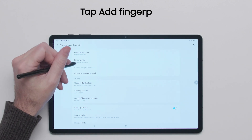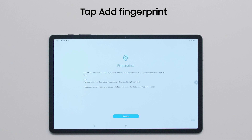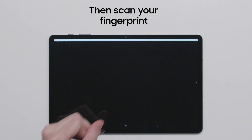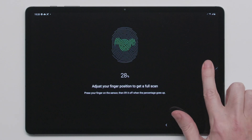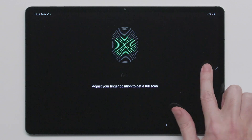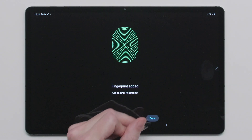To begin adding your fingerprint, click on Fingerprints and then Add Fingerprint. Press Continue to move forward and scan your fingerprint following the prompts provided to get a complete scan. When complete, click Done.